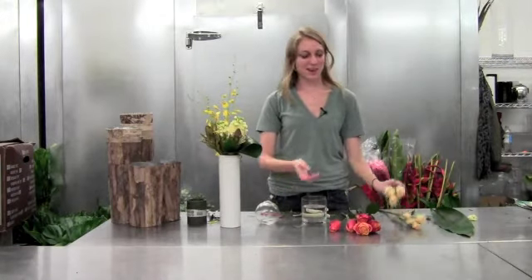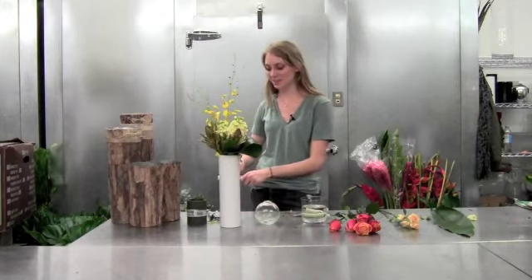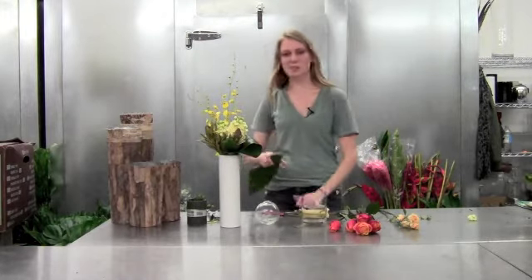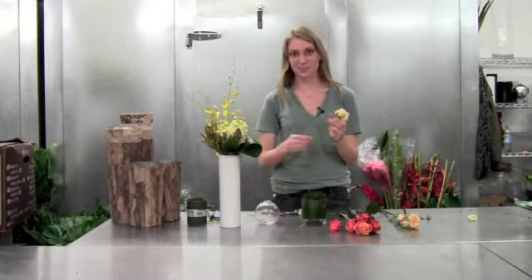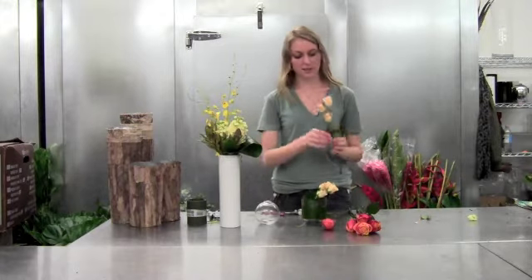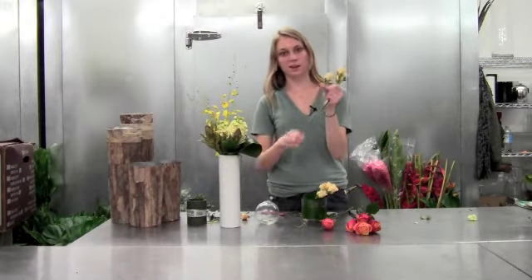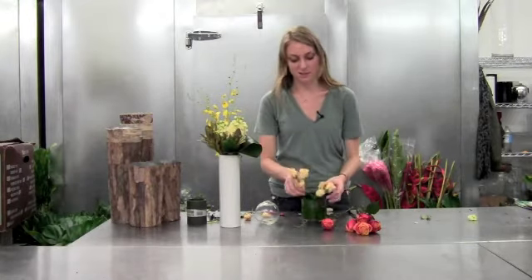It's good to have three arrangements around the holidays — they can go in every room that people are going to see in your house. We'll line the base of the vase first to keep the dirty water from showing for a few days. So we'll cut our nice spray roses, and I'm going to save a couple of the laterals that don't quite fit for our bud vase afterwards.